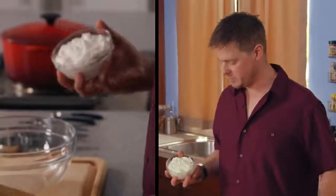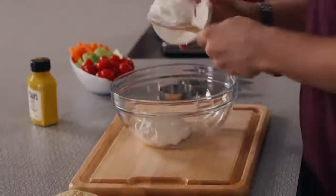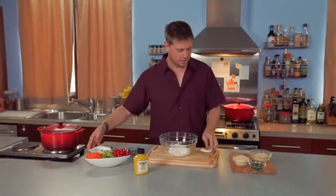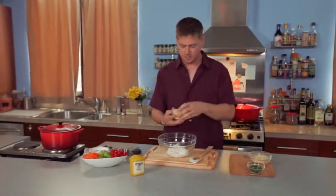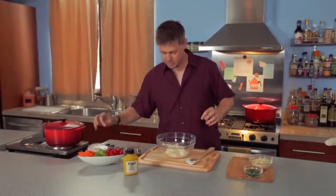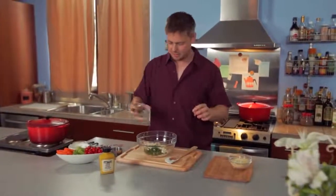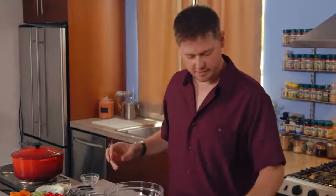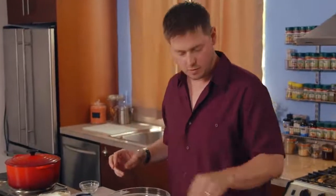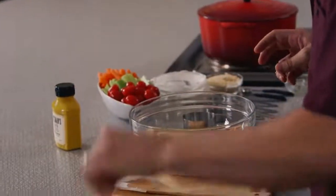What we first do is start by mixing in the sour cream. Make sure you get all of it in there. Then we'll take some of this minced onion — just a good heaping handful. That's really going to be a lot of the flavor. Throw everything in, mix in the chives, and then a good two or three big pinches of your onion powder.